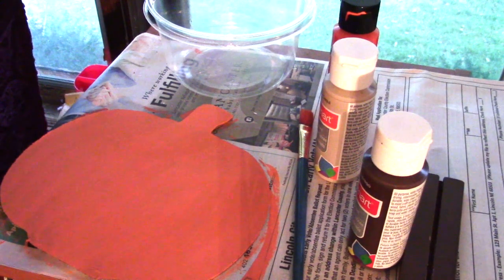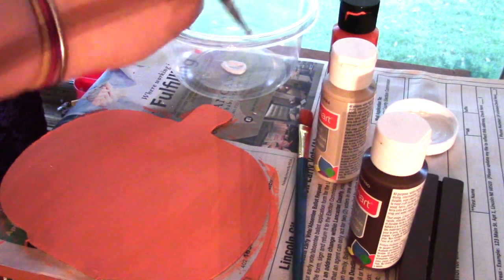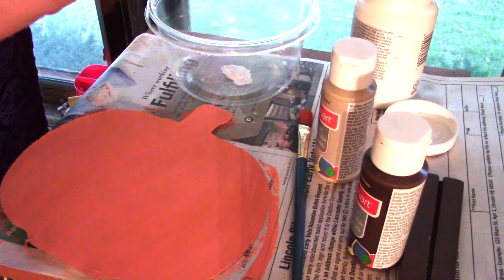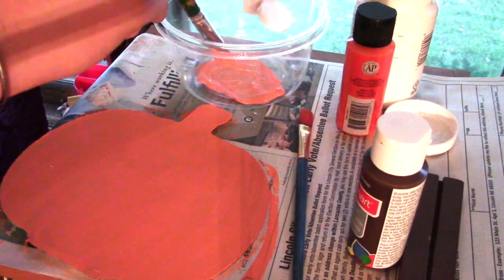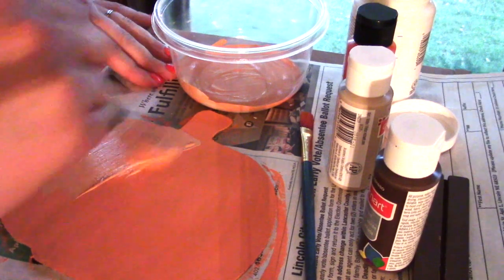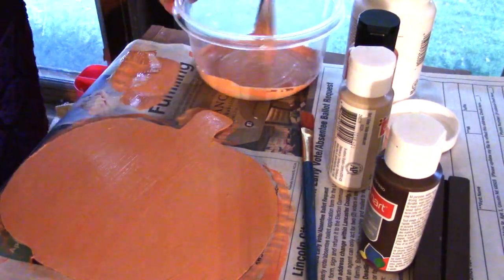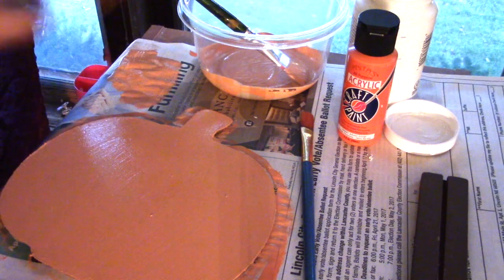I must have forgotten to hit record when I did the first coat, so we're on coat number two. I'm using a little bit bigger dish than I did the first time and I'm going to try and mix a little bit less orange with a little bit more khaki to get a more earthy feel. I want to get a little bit more of a natural pumpkin-y color and tone it down a little. I'll squeeze a little more orange in there — there's the color I was looking for. I'm going to take some khaki and espresso while it's still wet and try to make some of those ridges that you usually see in pumpkins.